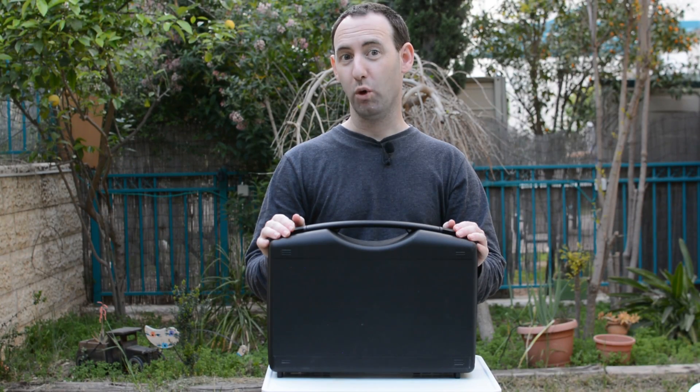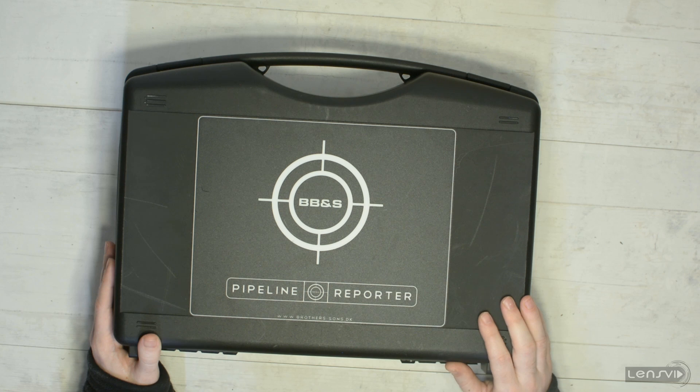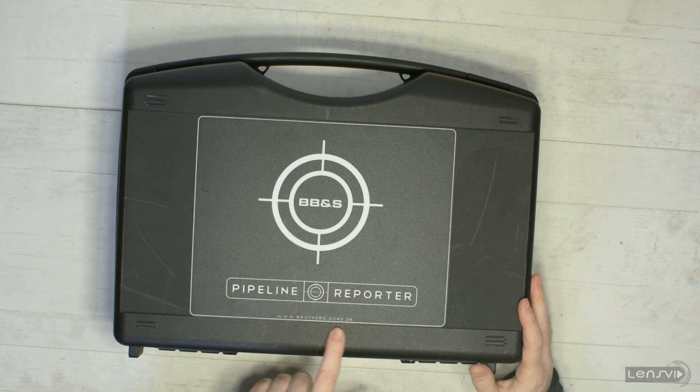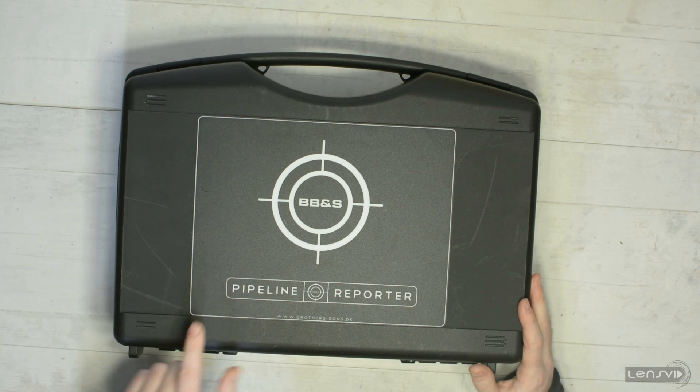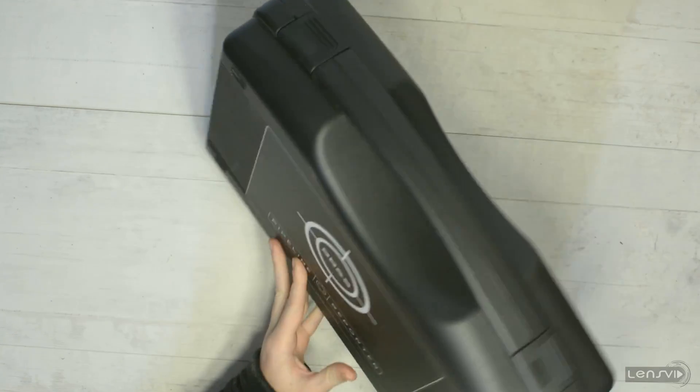Today we're going to take a look at what's inside this plastic heavy-duty box that we got from Denmark. This came from Brothers and Sons and this is the Pipeline Reporter light kit. The box itself is heavy-duty plastic, so let's open it up and see what we have inside.